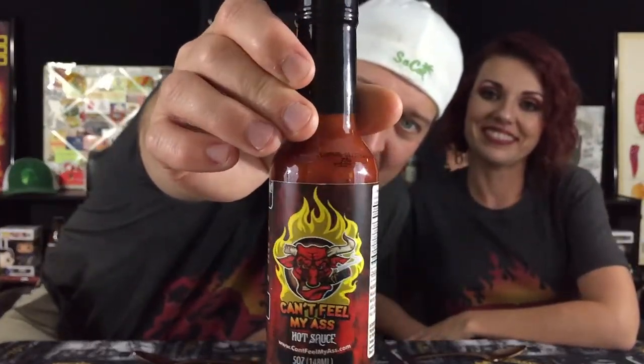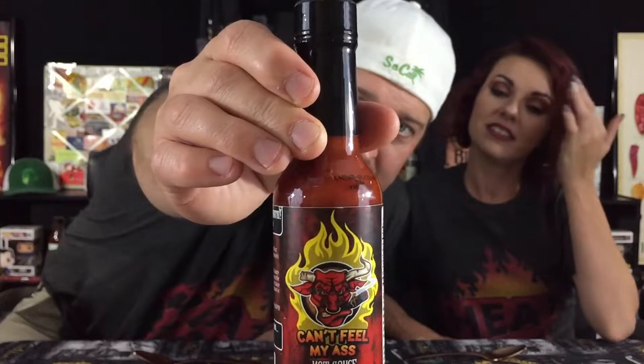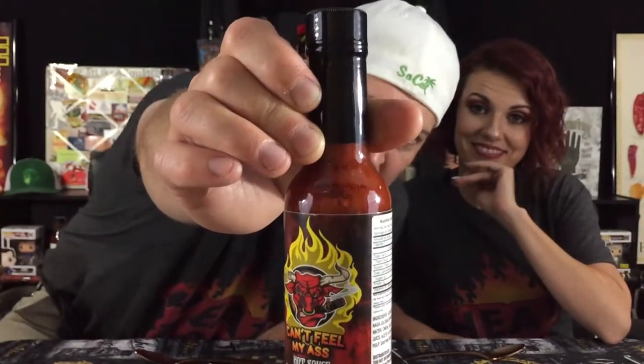Here it is — check that out. Can't Feel My Ass hot sauce. It's got a very nice color to it and it is loaded with parts and pieces. I can see seeds, I can see pepper — it looks just like pulverized pepper almost. It's got a bull on the label looking all cool, with fire, a broken horn, and smoking a cigar. I wonder if he can feel his ass — he probably can't, he doesn't have one.